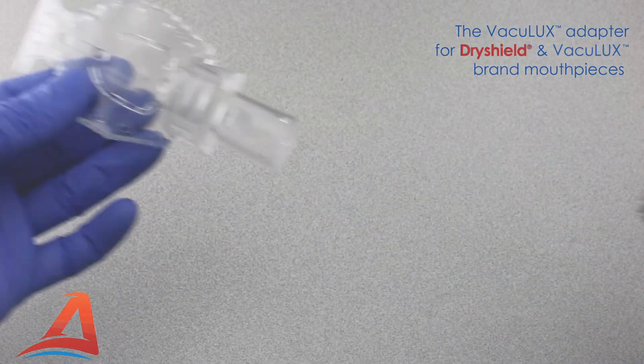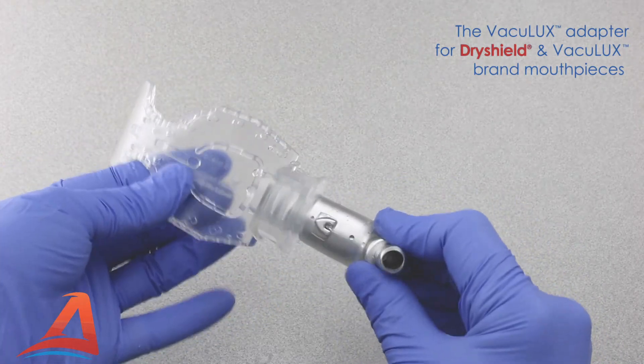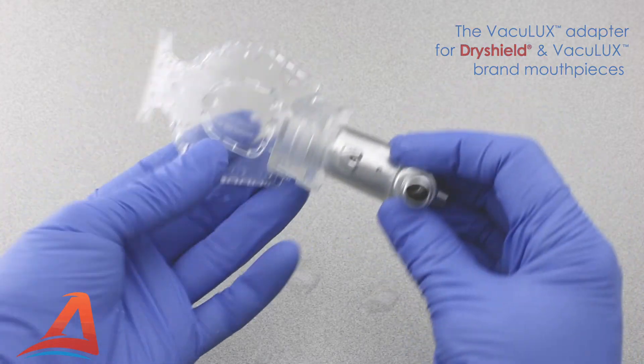The Vaculex adapter shown here was also designed to work with Dry Shield brand mouthpieces, which slide into place and engage with the same locking post.